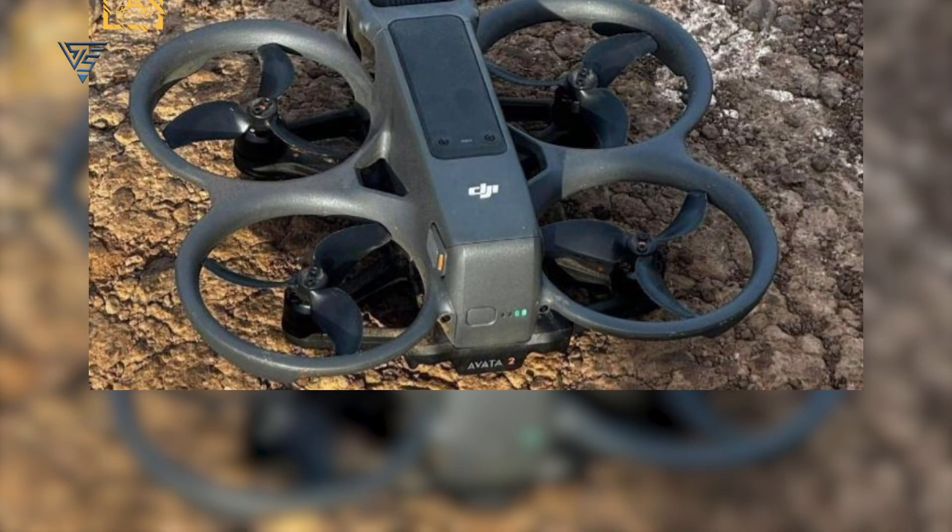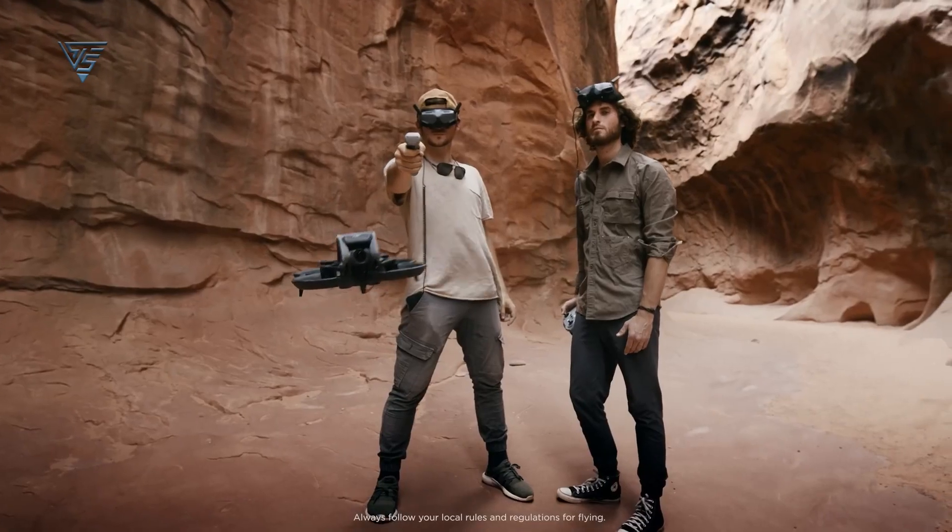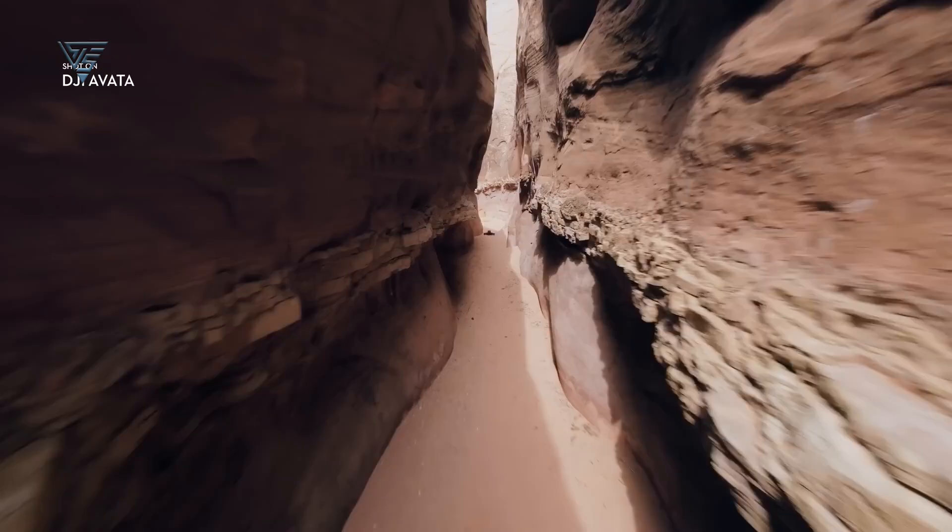A detailed examination of the leaked image hints at the presence of two obstacle avoidance sensors located at the rear of the drone, implying that the DJI Avatar 2 could be equipped with advanced obstacle avoidance capabilities.